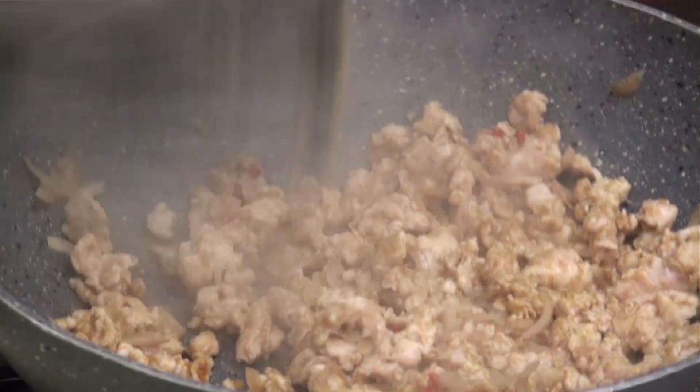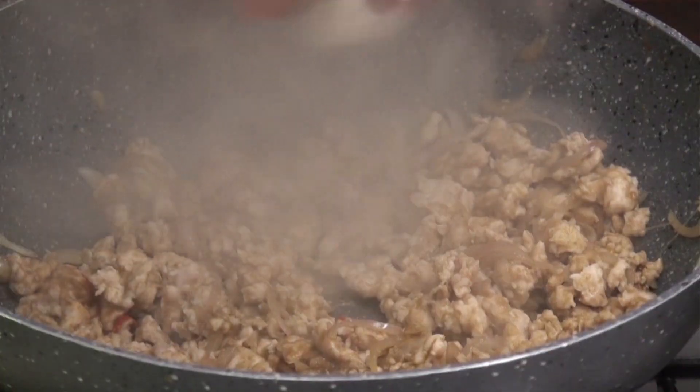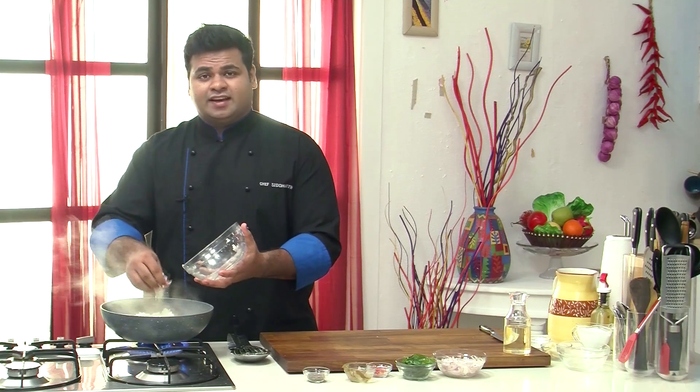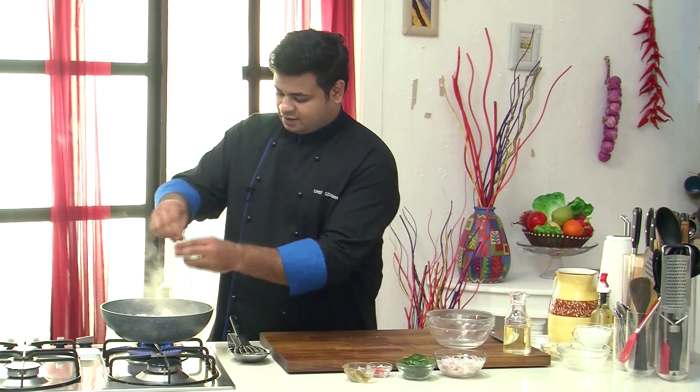As you can see, the chicken is properly cooked now. Now it's the perfect time to add rice — these are jasmine rice, they are a bit sticky in nature, so I will use all of them. Now to this I will add crushed black pepper and give this a mix.